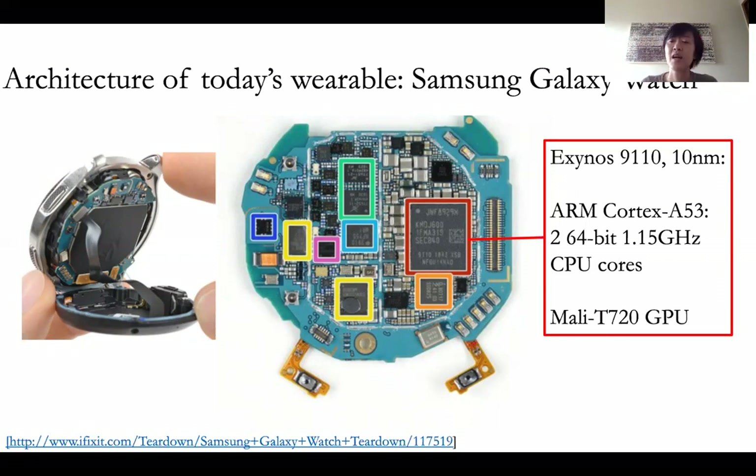And it has the architecture of this processor chip. It has two computer CPU cores that run the OS and the general applications. And it also has the Mali GPU, which is the graphics processing unit that runs the graphics and the image processing.